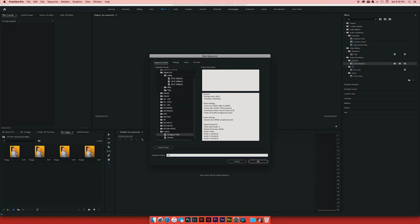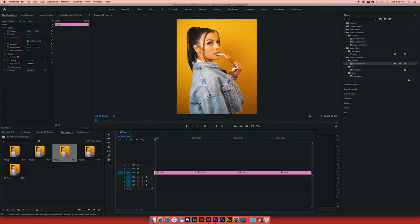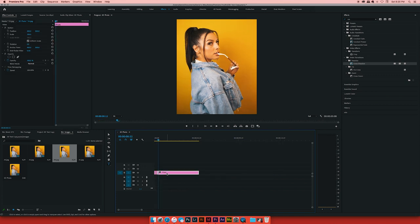Now we're in Premiere. Import your photos and create a new sequence that matches your photo size — 800 by 1000. Drag all four photos onto the timeline in sequential order. Once they're on the timeline, shrink each one down to about three frames. To do this: go to the start, hit the right arrow key three times, cut, delete the excess with ripple delete so it closes the gap, then repeat for each photo. You should end up with a short, clean timeline.